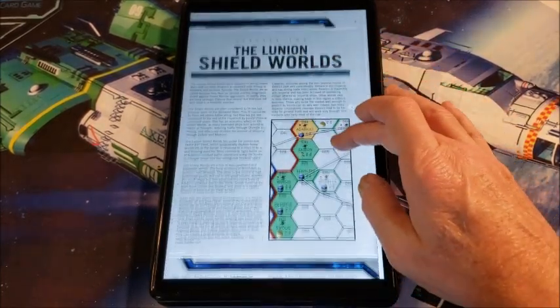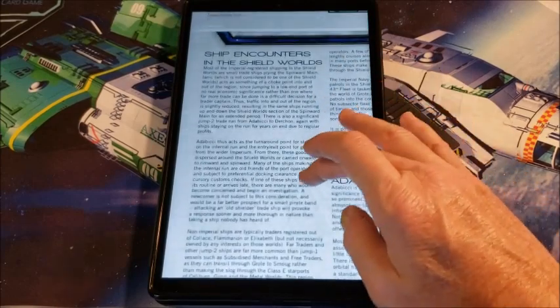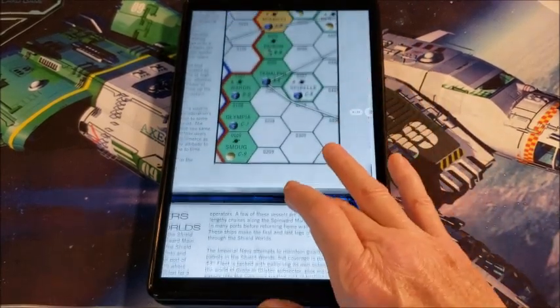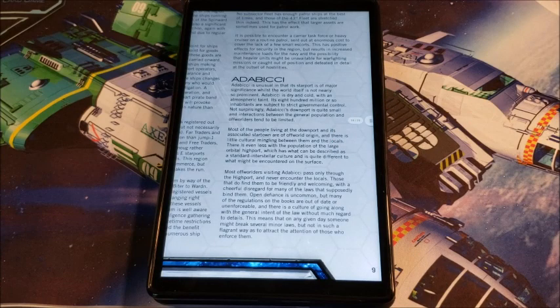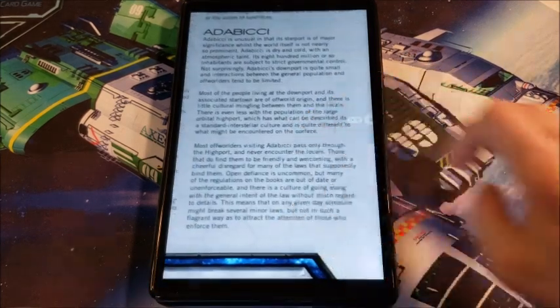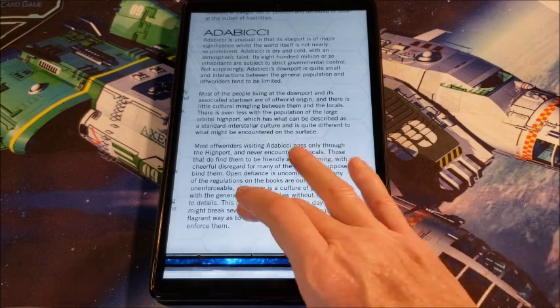Now we go to the Lunian shield worlds proper — the actual shield worlds. It's a nice little main, but there's not a lot on here because it's kind of a backwater main. Abadici is right there — it's got a majorly significant starport, though the world itself is not nearly so prominent. So it's a major stop because of the starport. It has 800 million inhabitants under strict governmental control. The downport itself is quite small because the planet's really just a rock ball. Most of the people living in the downport and associated star town are of off-world origin, and there's little cultural meaning between them and the locals. This can be a good place to pass maybe less-than-legal goods through the starport and downport.